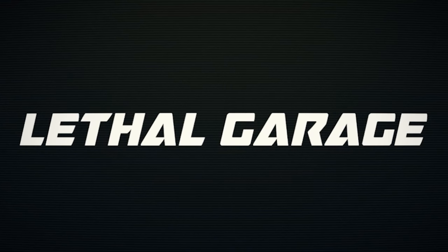It's been a while. Let's go take a drive. What is going on, guys? Medivirt here, Lethal Garage, and today we are back in the Lethal Camaro and we are going to take a drive.